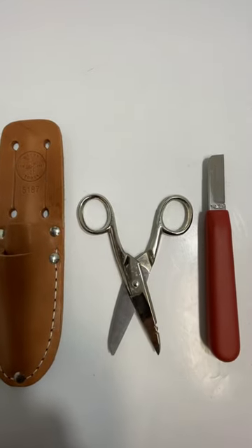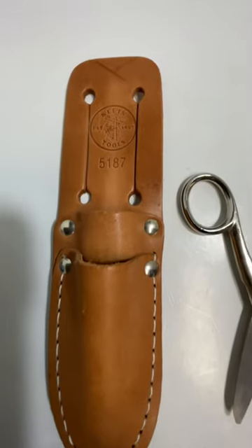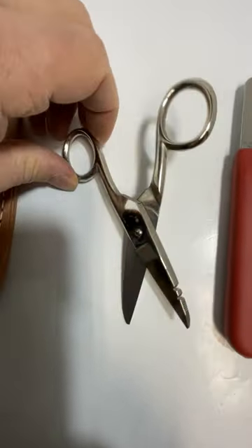This is a Klein stripper and scissor tool set with a leather sheath, model number 5187. It's in good condition. The scissors have a few marks that can probably be cleaned off.